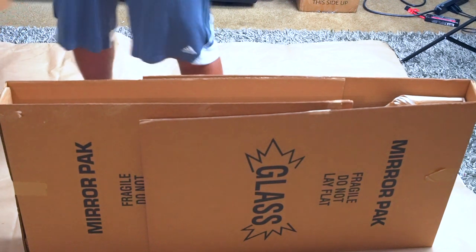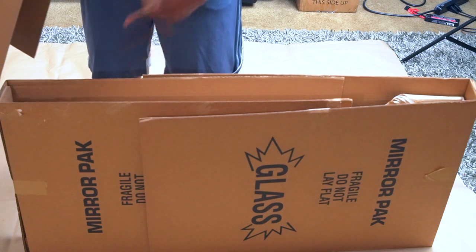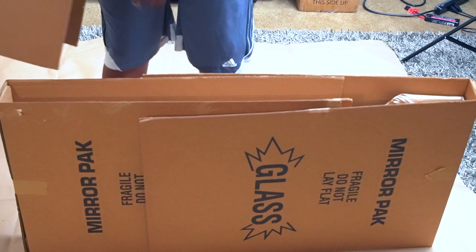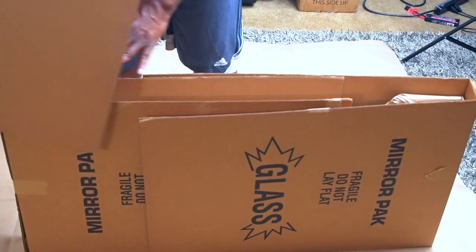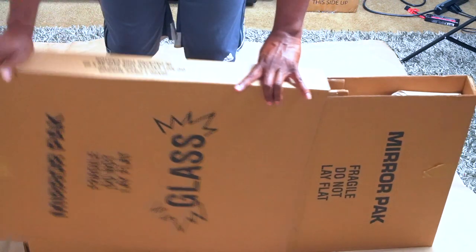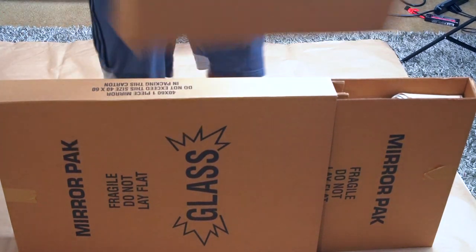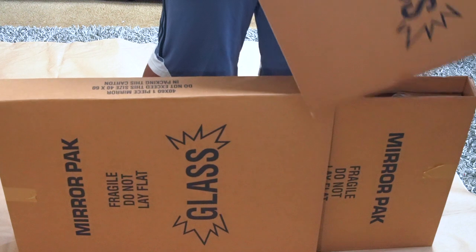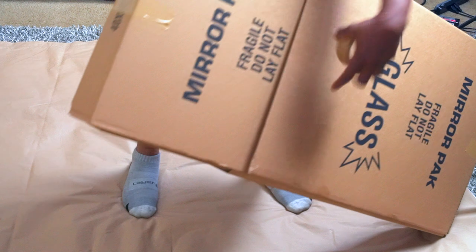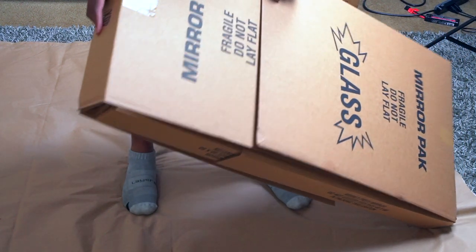Then take another box and slide it over, because what you want is these grooves to line up together. To do that, take this box, go over the groove and cover it, then go down. When you put the next box over on this side, it's going to line up with that original groove. As you can see, the groove is all lined up all the way around now.